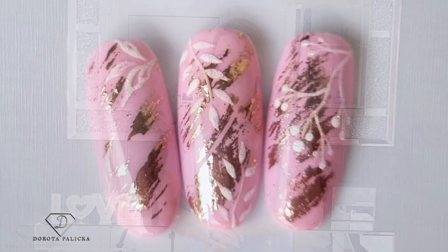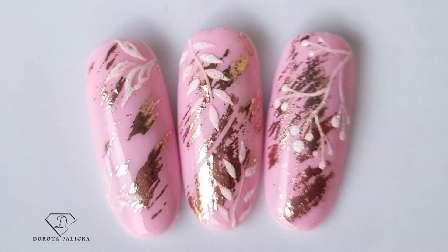Hi guys, that's Dorota Palicka International, nail artist and educator here and today I have prepared another beautiful design for you. Have a preview of it in here? Yes, that's what we are going to learn today in this tutorial. I hope you really enjoy it.